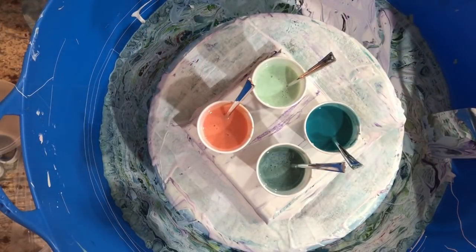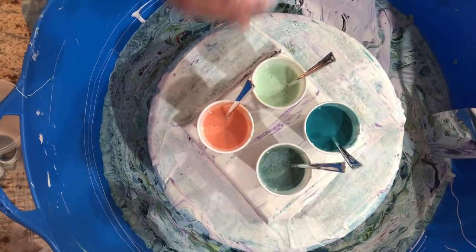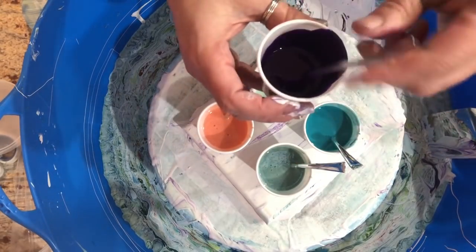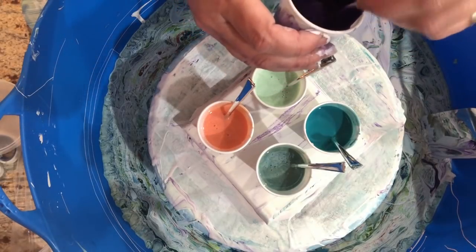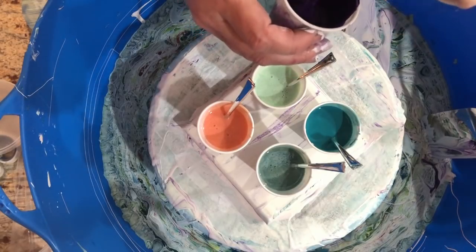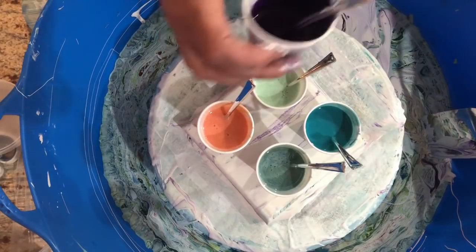The other thing I'm testing out today is my cell activator color, which is Amsterdam's permanent violet dark. It is transparent, so normally when you use the cell activator color for the bloom technique it's opaque, and I'm trying a transparent color instead — so I kind of want to see how this behaves.